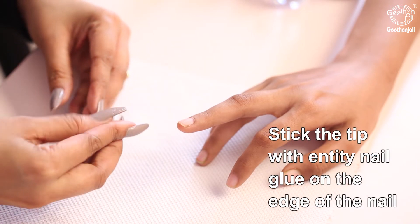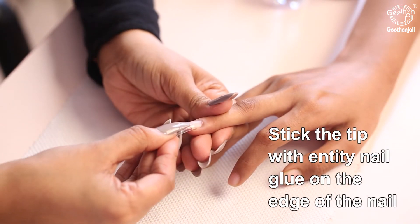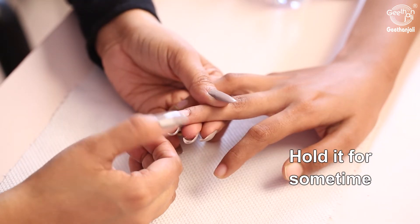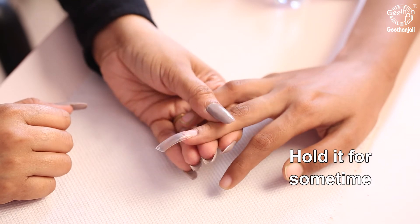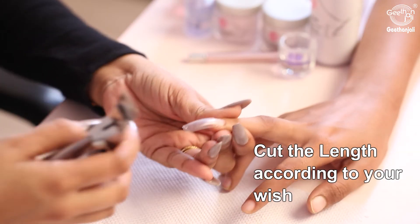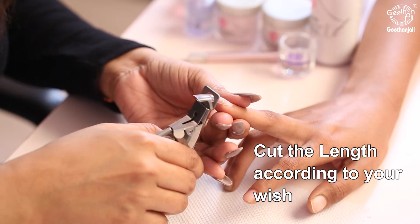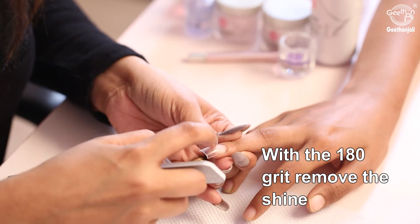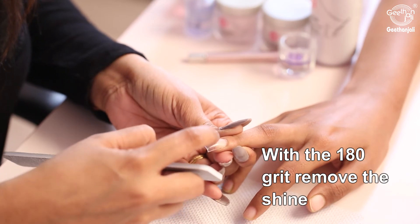Apply Bond Aid pH balancing agent. Stick the tip with Entity nail glue on the edge of the nail and hold it for some time. Check whether the nail is fixed properly, then cut the length according to your wish. Use the 180 grit file to remove the shine.